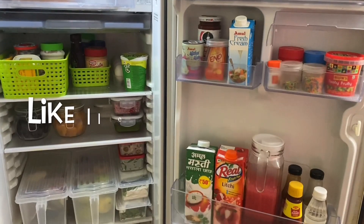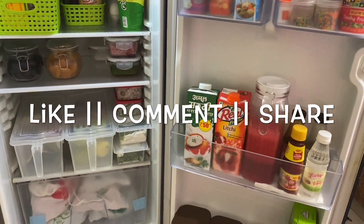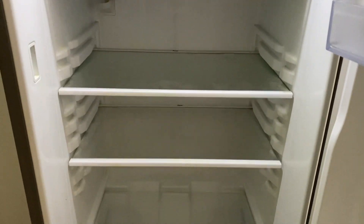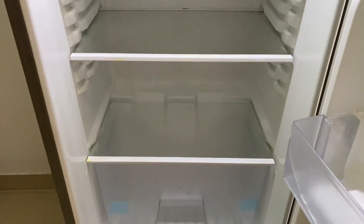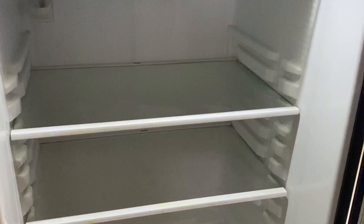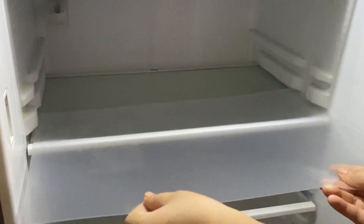Before watching the video, if you like my videos please like and share. Okay, I am taking a little flashback. First of all, I have cleaned the fridge properly. Then I have added some mats for the fridge. These were not the right size, so I have cut them a little bit. This mat is very important for the fridge because we keep all kinds of things in it — if you put a mat down, you will have no difficulty in cleaning.